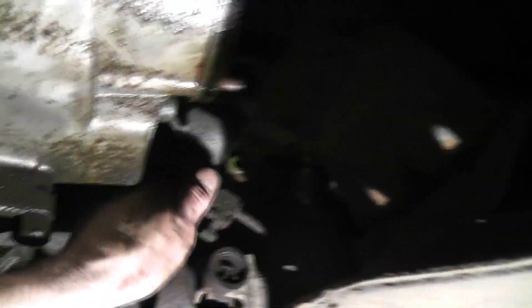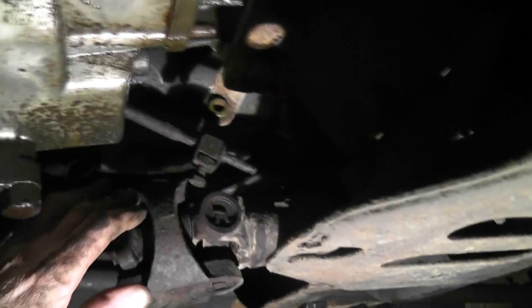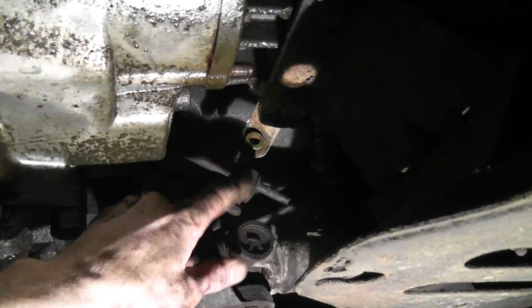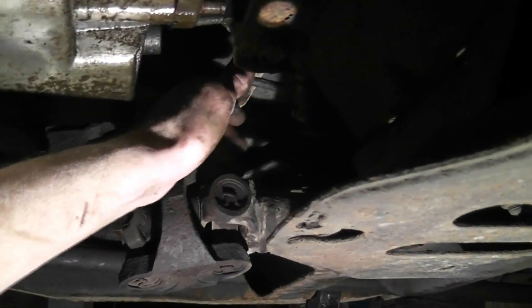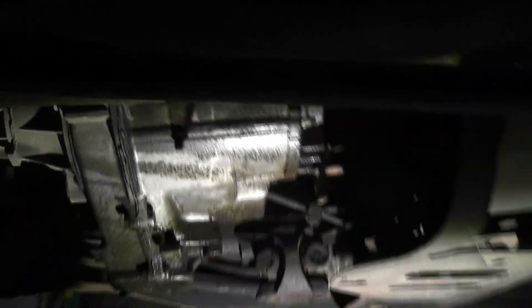I looked at the name again - the shifter lever. I just popped it out of the actual lever part, and this was called the trunnion. Don't ask, I have no idea why - but yeah, I just popped that out. So we should be good to go. Let's get this puppy out of here and get her done.